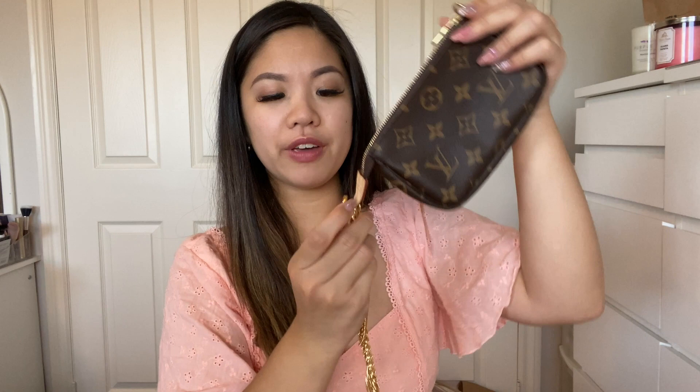Fortunately with the mini pochette you can actually create a wristlet yourself using the existing chain, but not all small bags have this. So I would highly recommend getting a wristlet — you can completely transform your small leather goods.